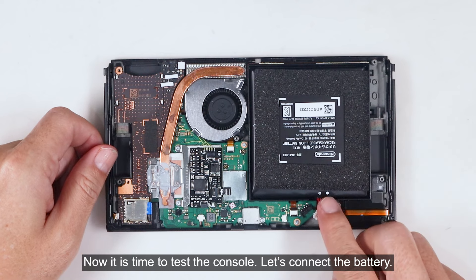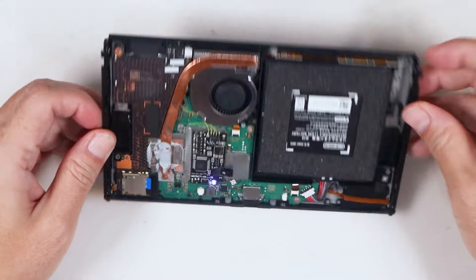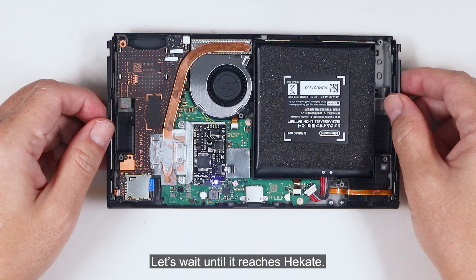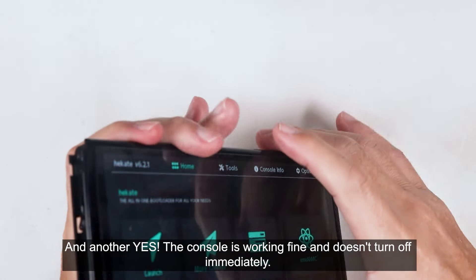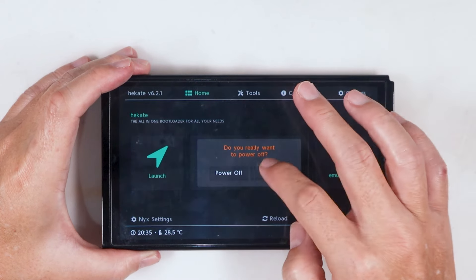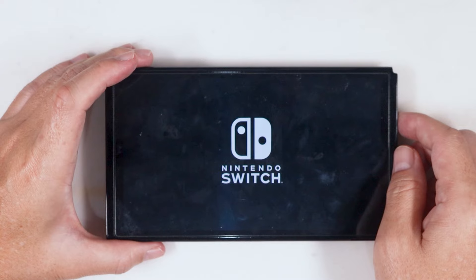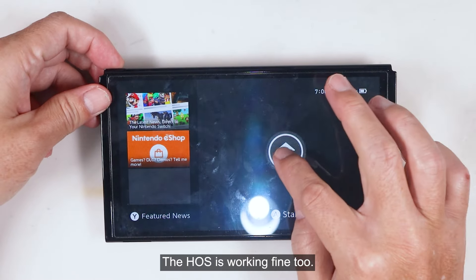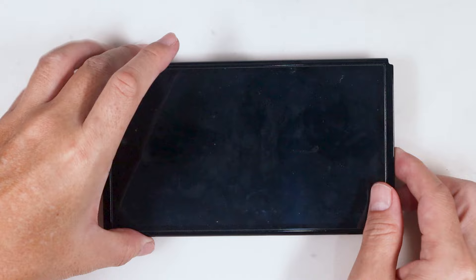Now it's time to test the console. Let's connect the battery. The console isn't turning on automatically, which is a good sign. Let's try turning on the console with the power button — and yes, now the power button works. Let's wait until it reaches Hecate. And yes, the console is working fine and doesn't turn off immediately. The battery info shows no error, the power button is functioning properly, and the OS is working fine too.